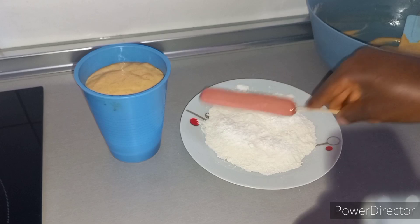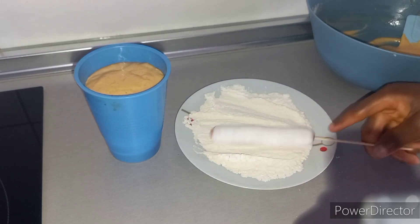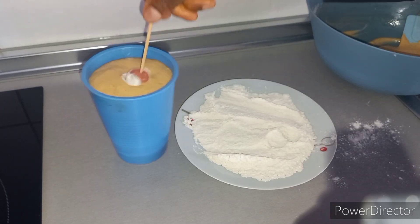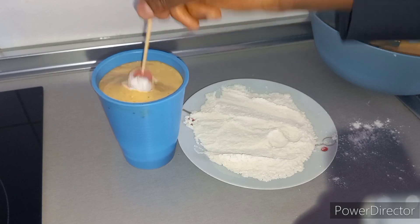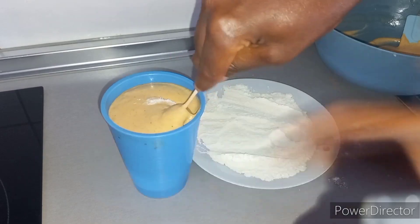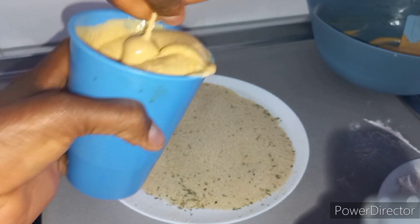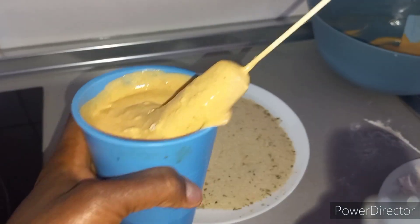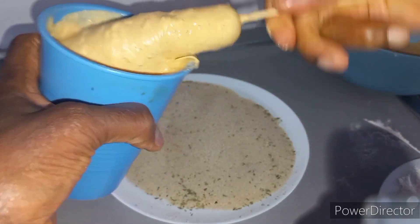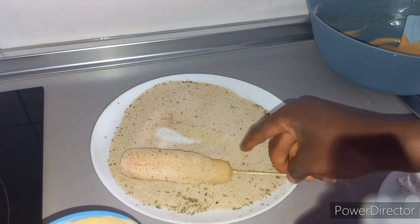So in this plate I put some all-purpose flour, which is not really necessary. I was thinking by doing this it would make the mixing flour stick to the hot dog, but at the end of the day I was still struggling with it — trying and trying. So that was not really necessary. I'm going to put it in the breadcrumbs. We're going to do it two ways: some with breadcrumbs and some without the breadcrumbs.